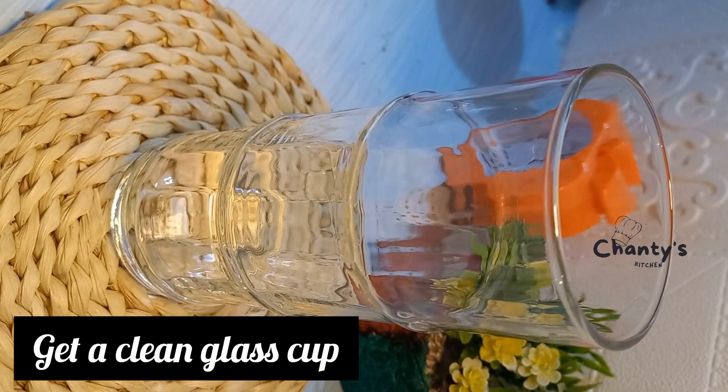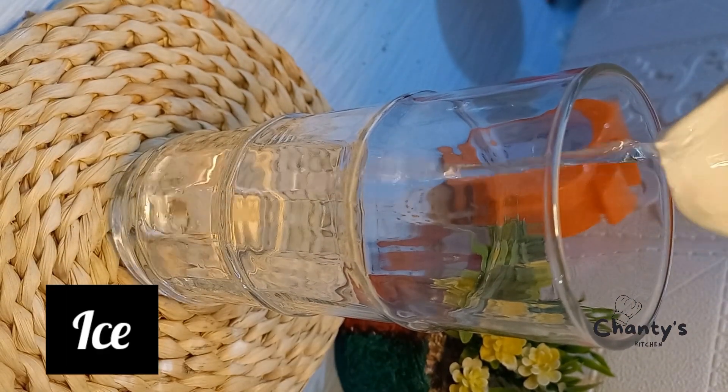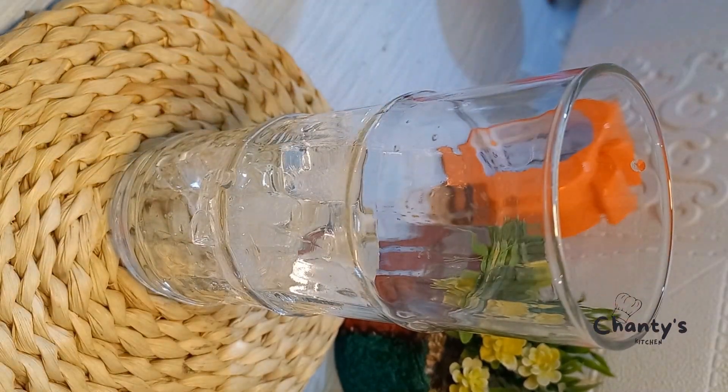For the mocktail, get a clean glass cup and then your ice — ice is also optional.